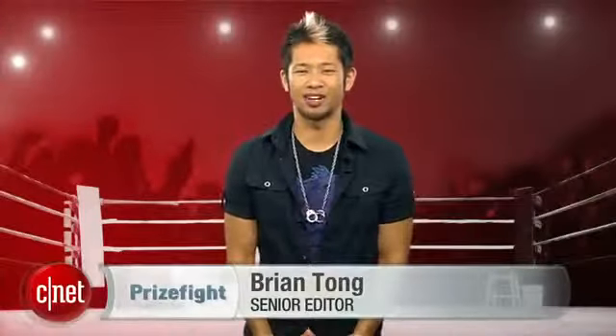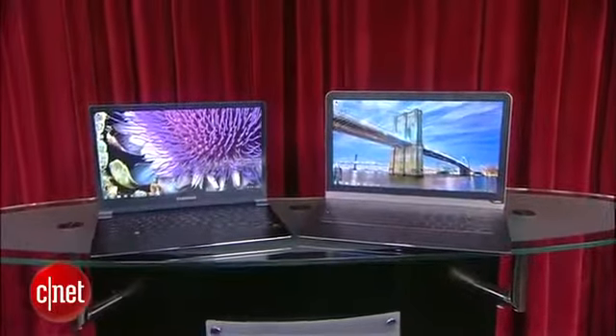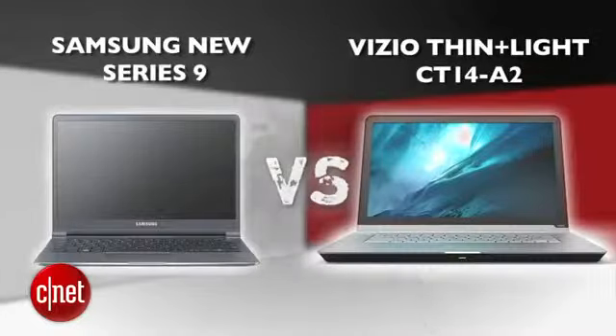What's up, PrizeFive fans? I'm Brian Tong, and this is a battle between two of the top premium ultrabooks on the market. It's a PrizeFive punch-out between the new Samsung Series 9 and the new kid on the block, the Vizio Thin & Light CT14A2.